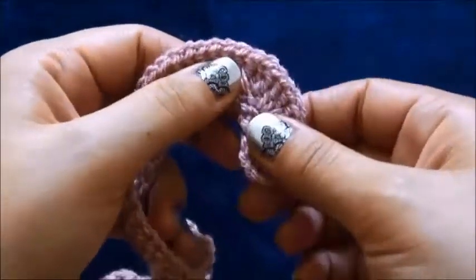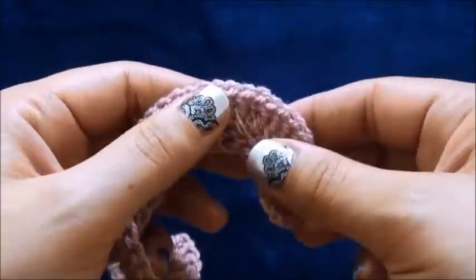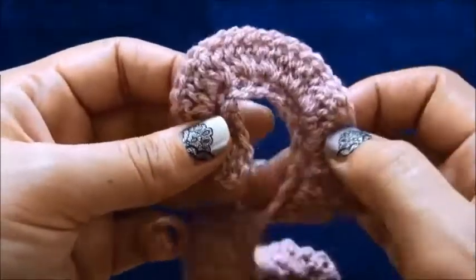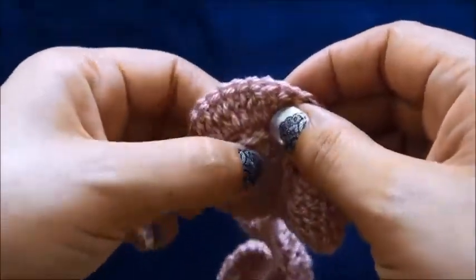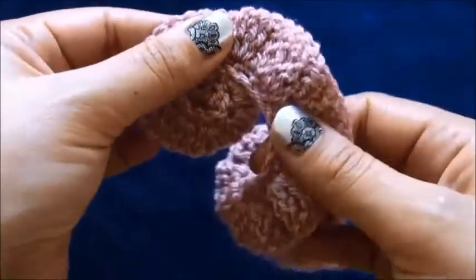Starting from the side where we have made the double crochets, we start to wrap this yarn around like this. This is the back side.